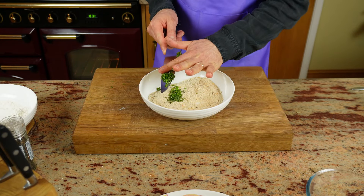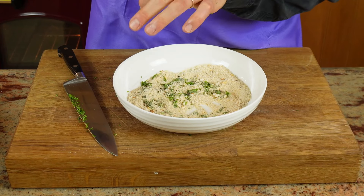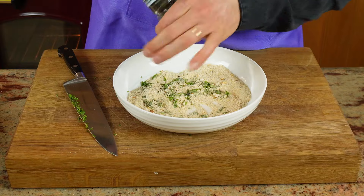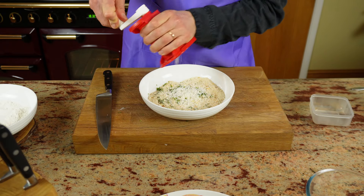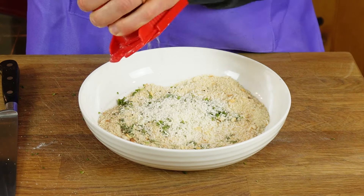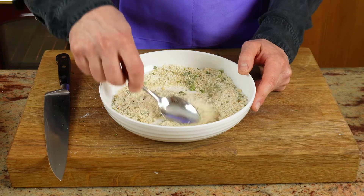I will be adding the herbs to the breadcrumbs. Also I will put a little pepper on the breadcrumbs and sprinkle a little parmesan cheese as well — not a lot, maybe something like 10 grams. Mix them all together with a spoon and the breadcrumbs are ready.